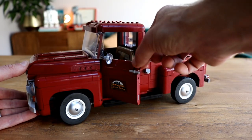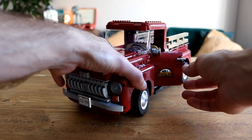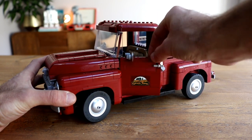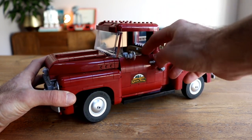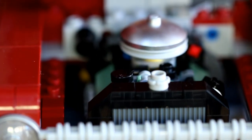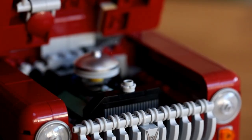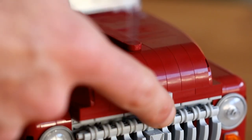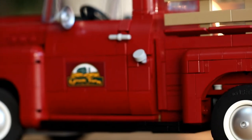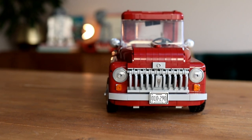This is a brilliant-looking model that utilizes skillful parts usage and inventive building techniques throughout. The opening doors and engine, which can be accessed by popping the bonnet, are all wonderfully smart - even if the doors do feel a little stiff when compared to some other models on the market. The engine is compact yet uses myriad unusual parts, including a small propeller and a black hot dog, to achieve a fairly realistic and detailed-looking element. The sand green spread throughout complements the dark red of the truck really nicely.